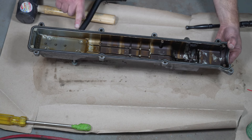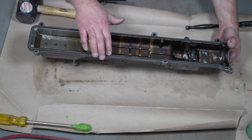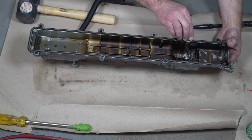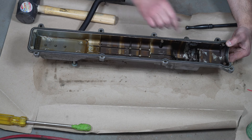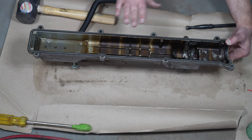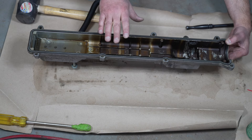Here is the gasket. I'm just looking to see if there are any slits that would give away where the oil is leaking through. I don't see any, but we'll remove this and pull it out. What we don't want to do is get this dirty here, so I'm going to be careful removing it, and then I'm going to clean this surface.